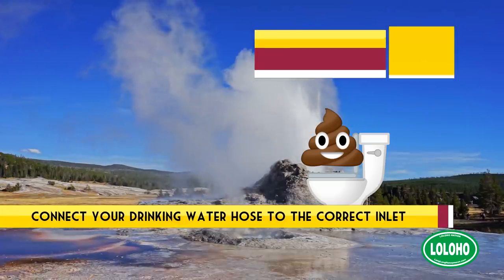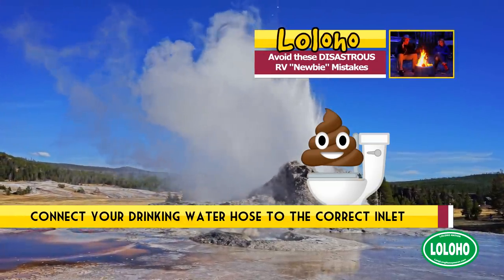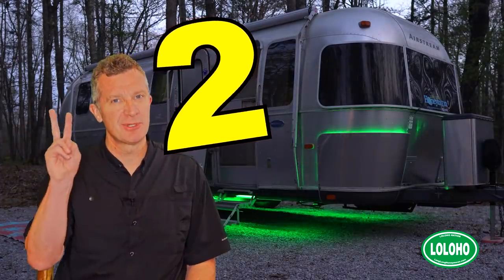Yes, that has happened. The point here is you need to be very careful when you connect your city water that you're connecting to the correct inlet. It's that simple. Moving on from poop — number two.